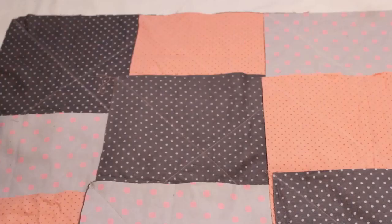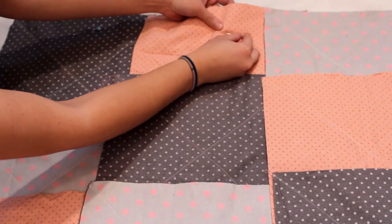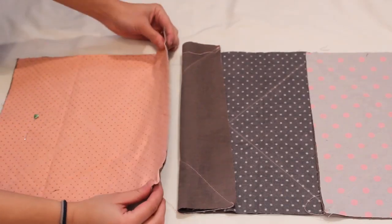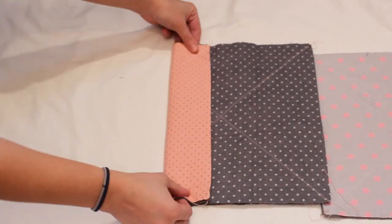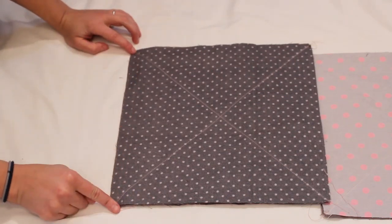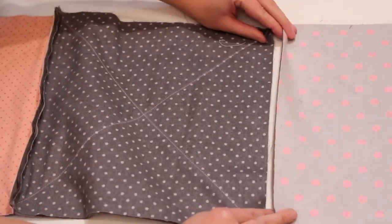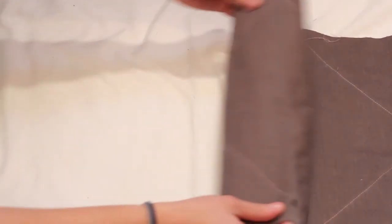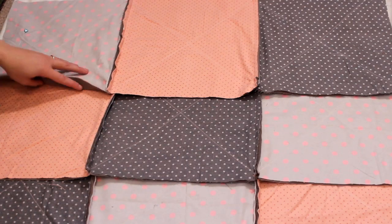Lay out the pieces to determine the pattern you want. Put a pin in the first block of each row to help you keep everything in order. Then one row at a time, place the first two blocks wrong sides together lining up the edges. Sew down one side to attach with a half inch seam allowance. Open it up and place wrong sides together with the third piece and sew to attach. Repeat with all three rows and lay back out in order.